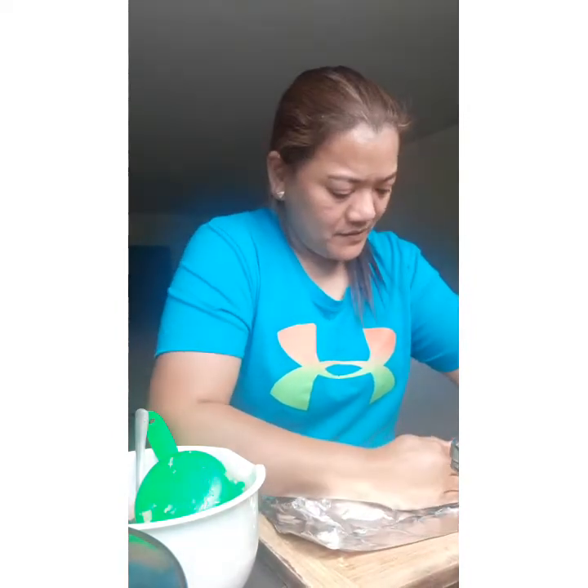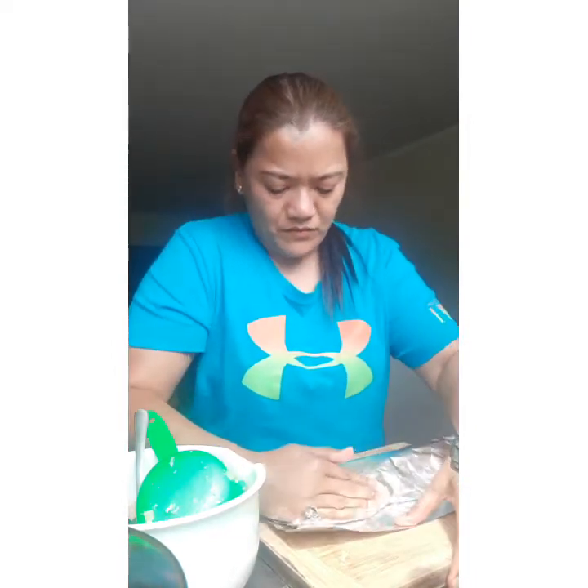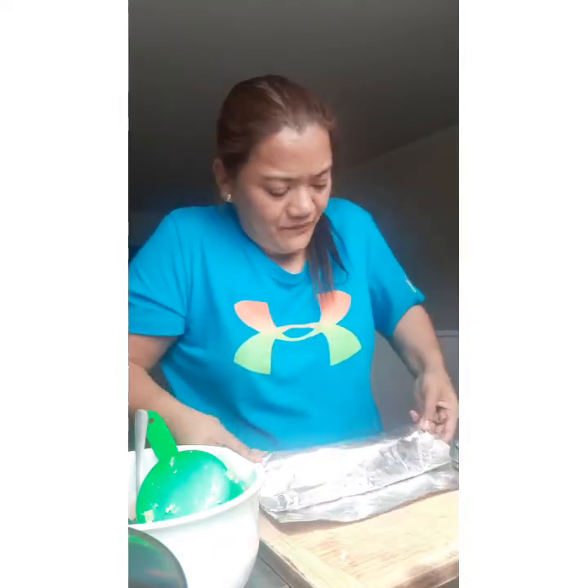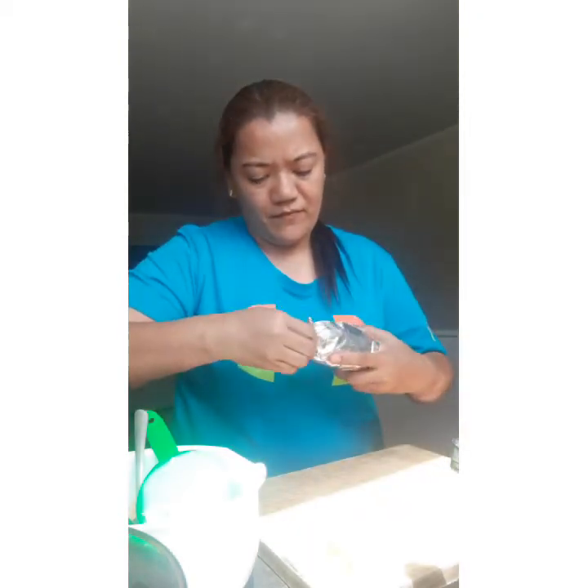We will roll it — just rolling them. Then we make sure that the ends are being closed, and we roll them again. Press both ends so the meat won't go out. Roll them. So we have one down.